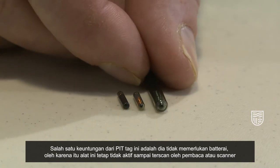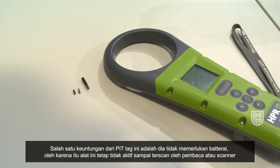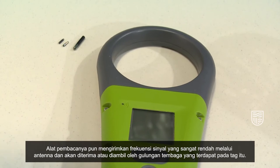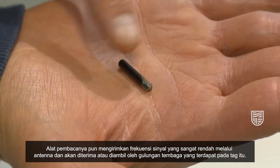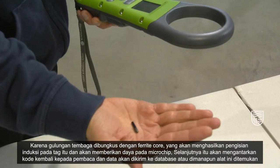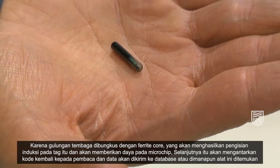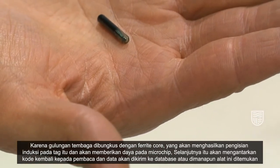One of the advantages of pit tags is that they don't have a battery, so they remain inactive until they're actually scanned by a reader or a scanner. The reader itself sends out a very low frequency signal via the antenna and that's received or picked up by a copper coil which is within the tag itself. Because the copper coil is wrapped around a ferrite core, that creates an inductive charge in the tag itself and that powers the microchip. It then transmits the code back to the reader and the data is sent to a database or however it's captured.